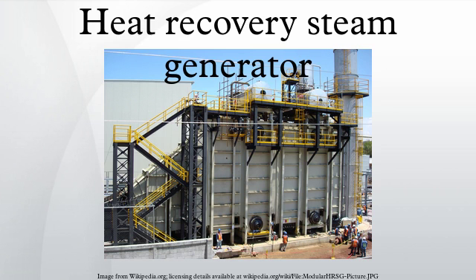Triple pressure HRSGs consist of three sections: an LP section, a reheat IP section, and a high pressure section. Each section has a steam drum and an evaporator section where water is converted to steam. This steam then passes through superheaters to raise the temperature beyond the saturation point.